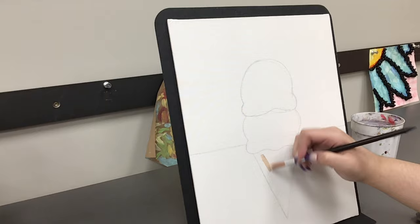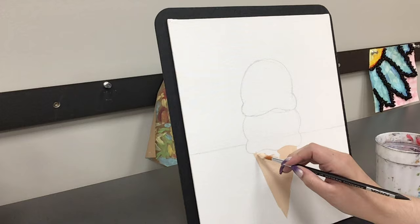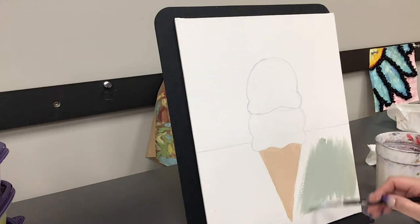Now that our outline is finished it's time to start painting. First I am filling the ice cream cone in with a tannish brown color. With the ice cream cone done, I am moving on to my background.